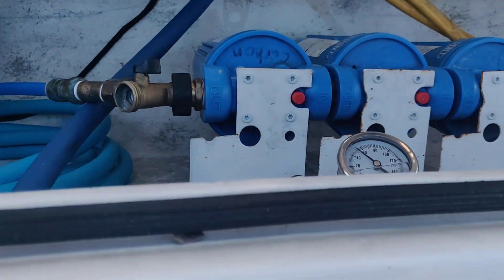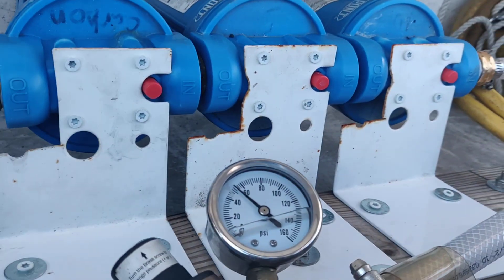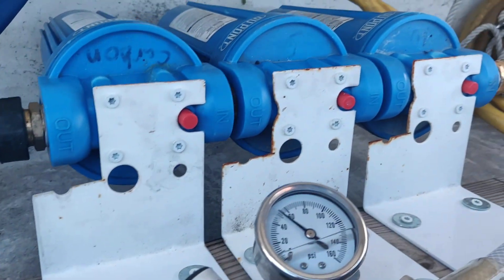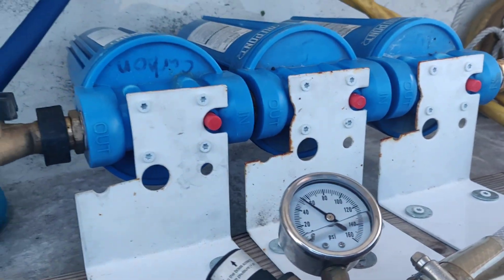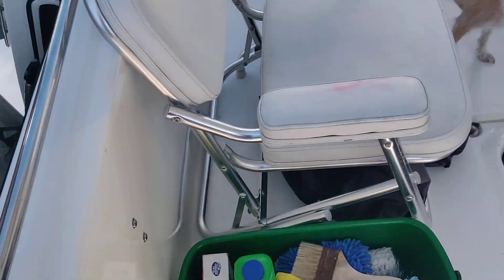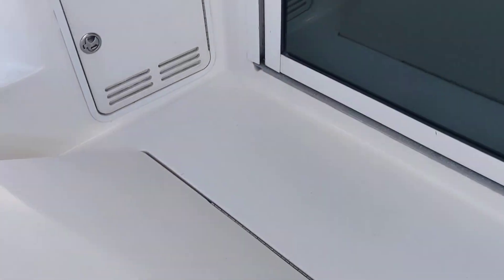Down in here we have three household water filters. I've had these for a while in a different arrangement, but we can just run city water through here and it filters our water. It works pretty good and it tastes great.